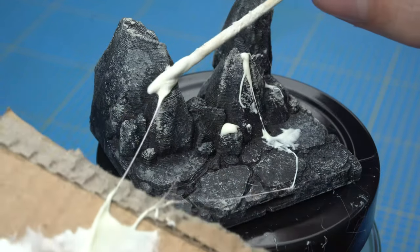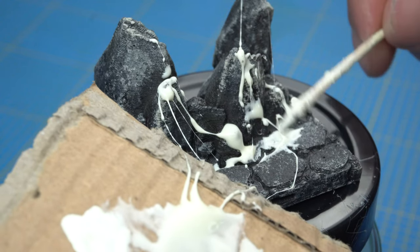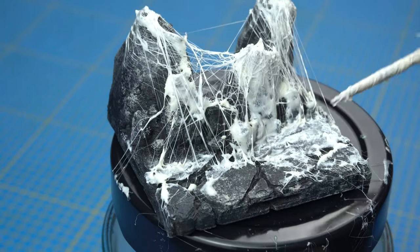And wait for it to dry a little bit. And wow, magic — the spiderweb effect appears!